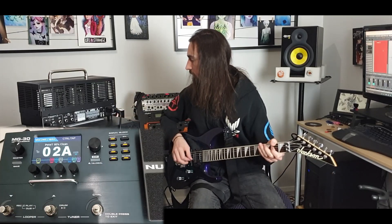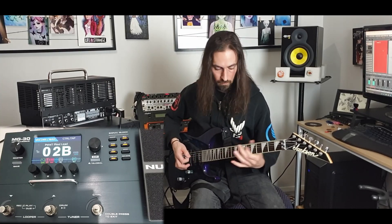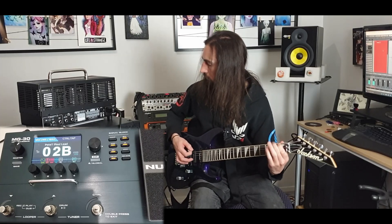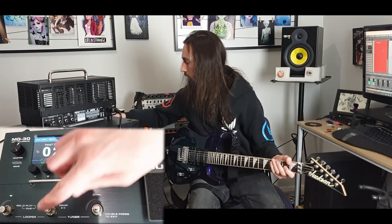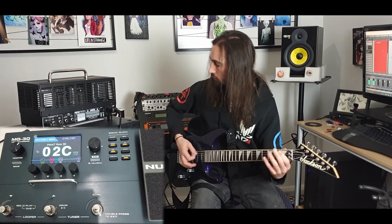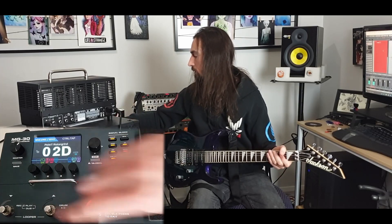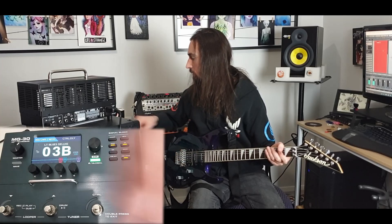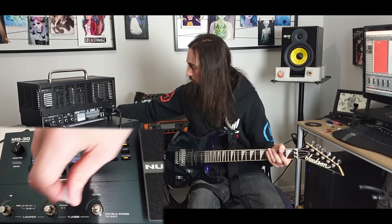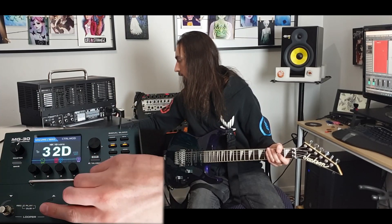Doesn't sound too bad for a clean. Nice lead, a little clang. A little lead. Weird one, clean. Alright, let's go back to it. So it's got lots of presets here, and the Fahana one — okay.